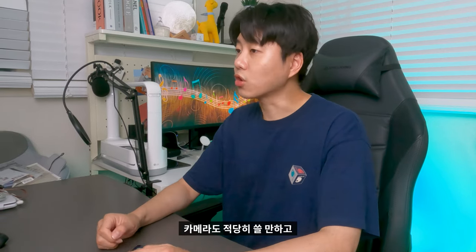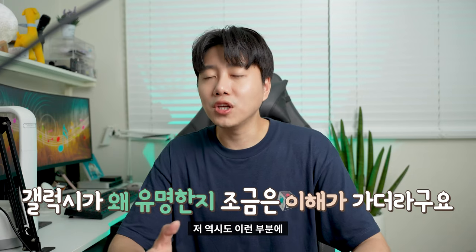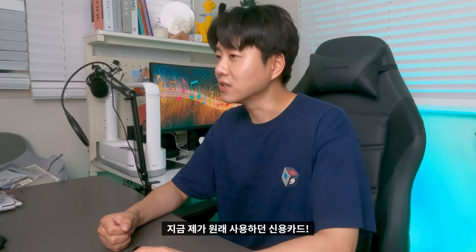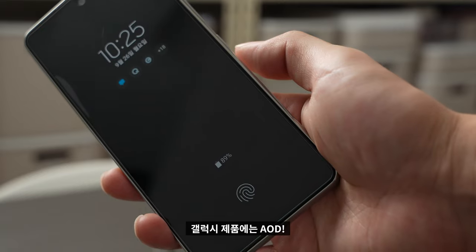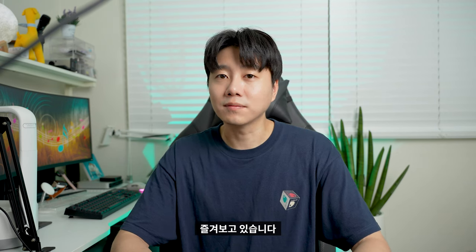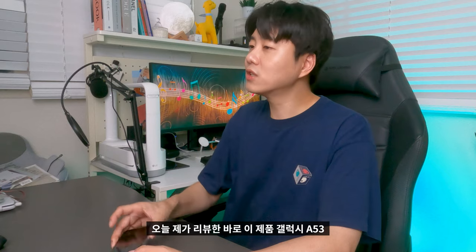Overall, the screen, camera, and Galaxy features like Samsung Pay and AOD (Always-On Display) are highlights of this device. I've been using it for a few weeks and it's been a varied experience. If you're looking for a smartphone with Samsung Pay and solid features, I highly recommend the Galaxy A53.